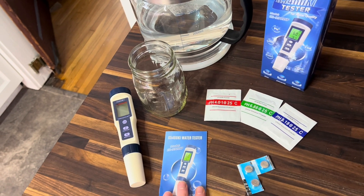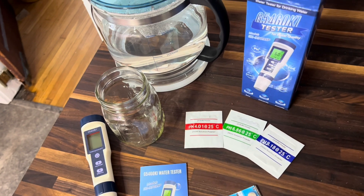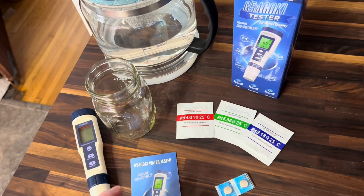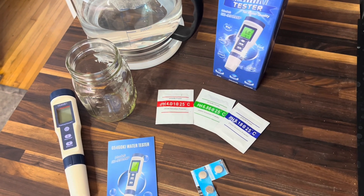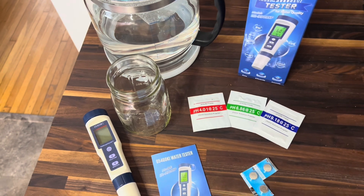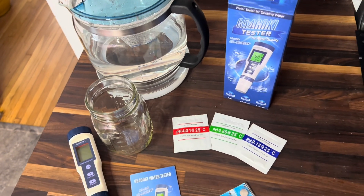I'm going to follow the instructions that came with this water meter and we're going to see how easy it is to calibrate. I'm going to show you the calibration process, and I'm also going to see how accurate it is. I'm going to test our drinking water and the hydroponics water. We also have distilled water that we can use as a test too.